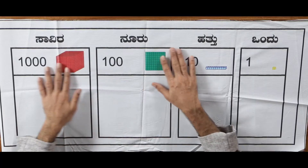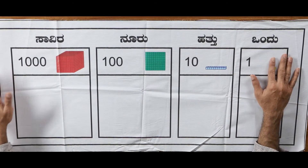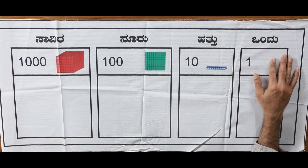Teachers paint it on the floor. If we want children to make it themselves, what can we do? If we are making this place value mat ourselves, what are the materials required?